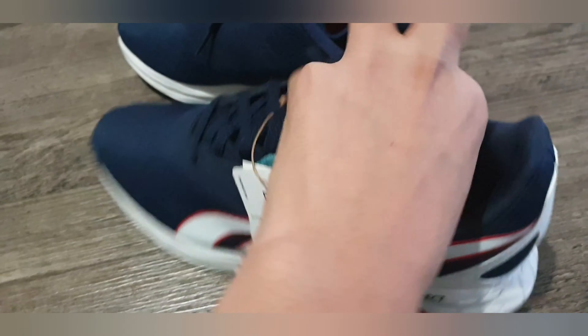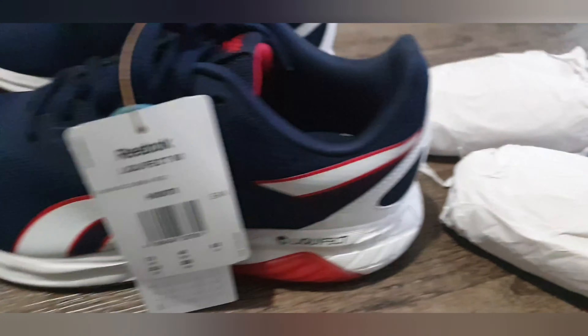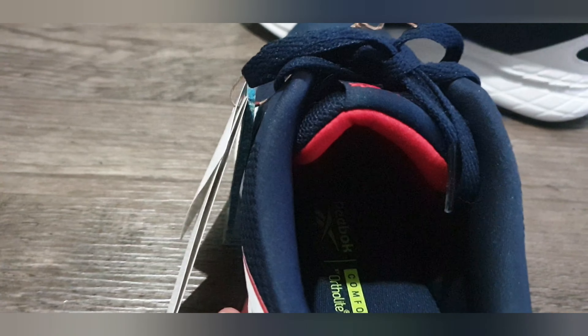Inside you have some paper to protect and retain the shape of the shoe, and inside it has a comfortable midsole.